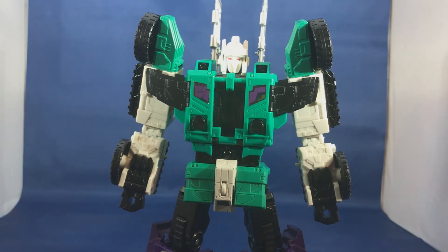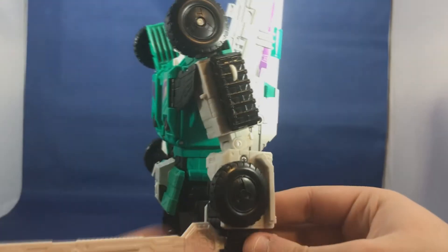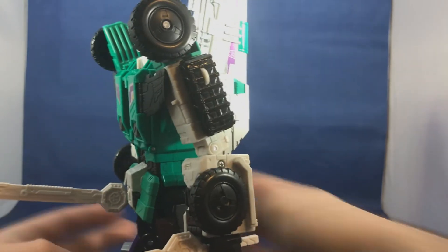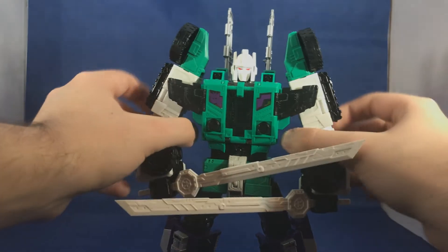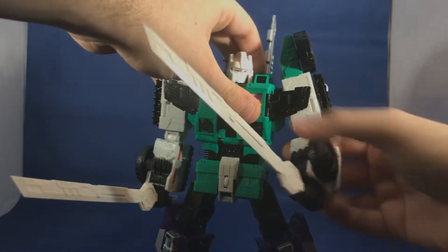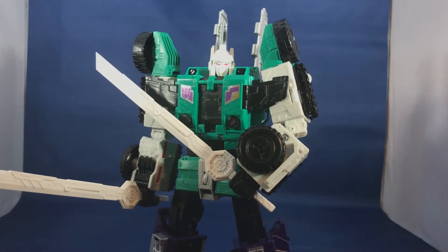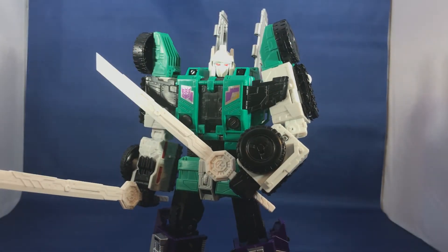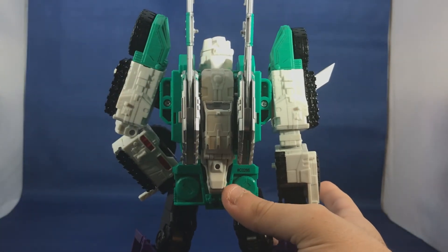Now it's time to look at what I was most excited for initially — how he looks with the sword. It slides in like a charm even with all the grooves on the sword. This is really great; I feel like this makes much more sense than two guns. I know Sixshot originally came with two guns, but it feels like he was made for this.